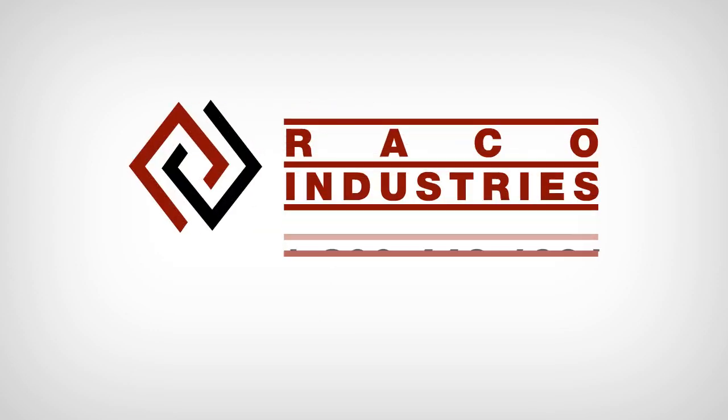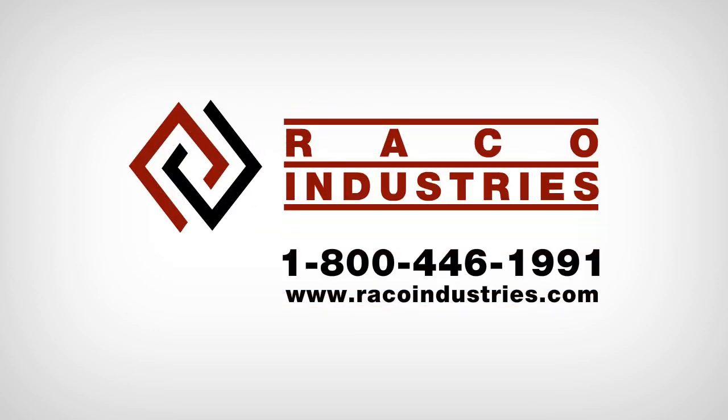If you have more questions or need more specific information about the ELF, please contact your RACO representative at their toll free number or visit RACOindustries.com.